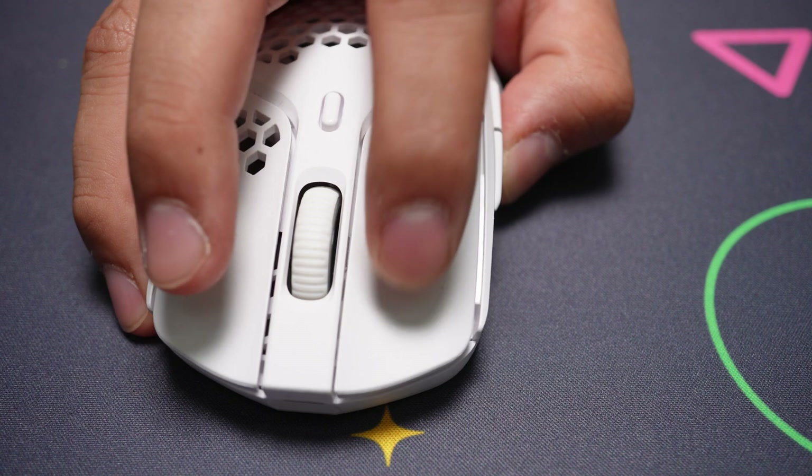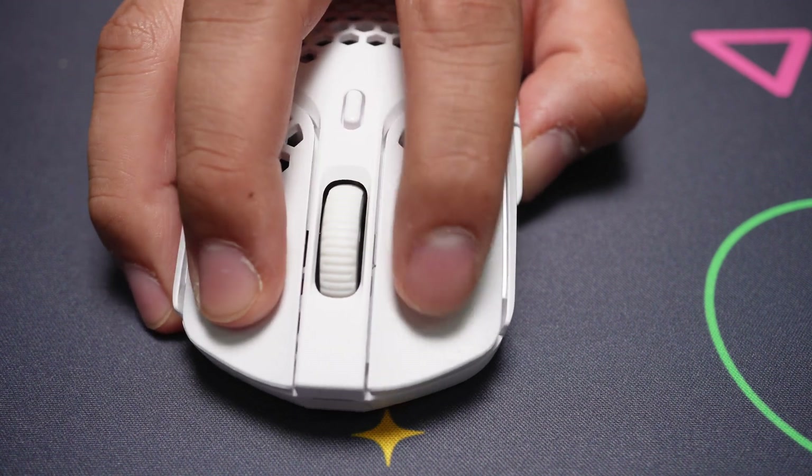The primary mouse clicks are nice and tactile with a short travel, giving it a responsive feel with no side play due to the ergonomic position of the comfort groove. The scroll wheel, in my opinion, is a little too light, with the steps being just noticeable.